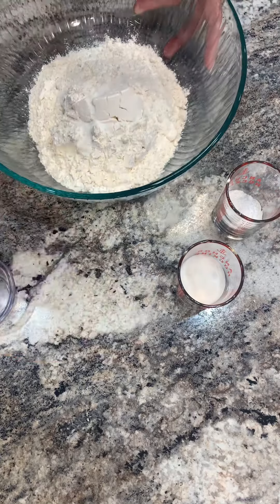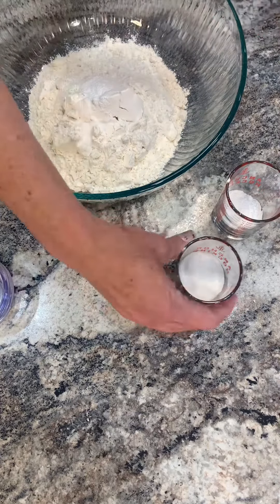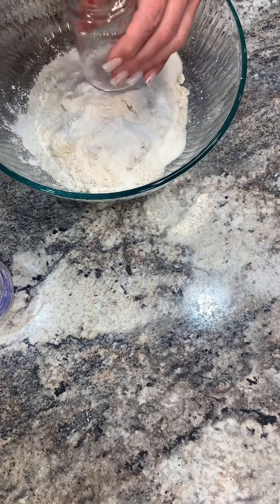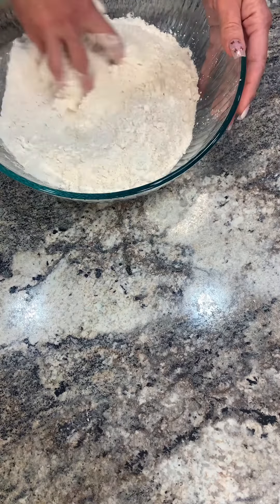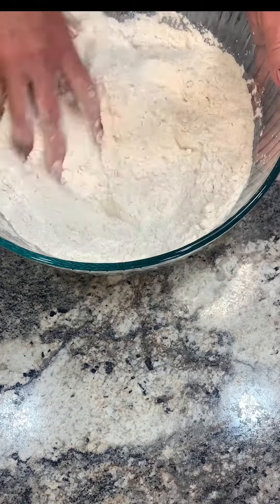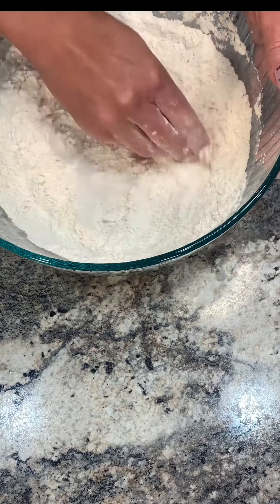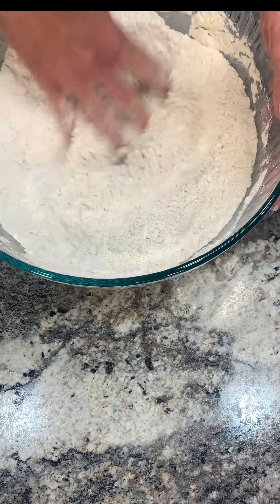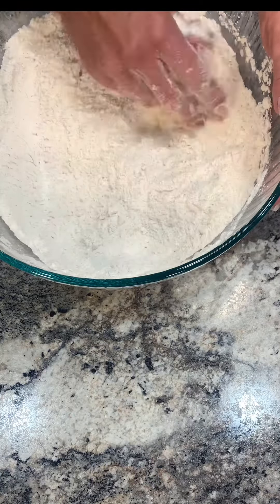Add all your dry ingredients into the flour. I just use my hand — get it mixed together, make sure there's no clumps in your flour. You can pre-sift it if you like. All right, so it's ready to go.